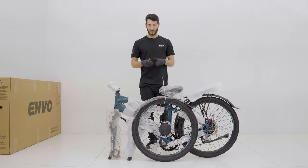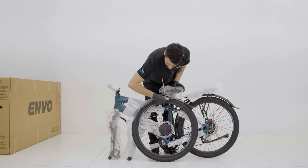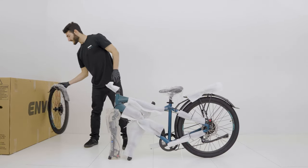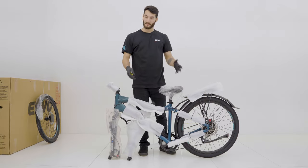Now that we got the bike pulled out of the box, we're just going to remove the wheel. We're going to cut the zip ties and we're going to remove the wheel and set that aside and we're going to start unpacking the bike.